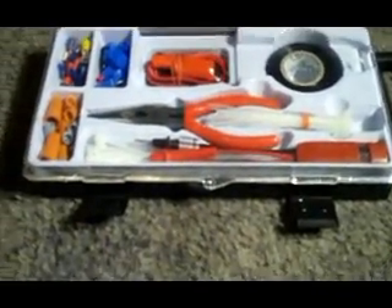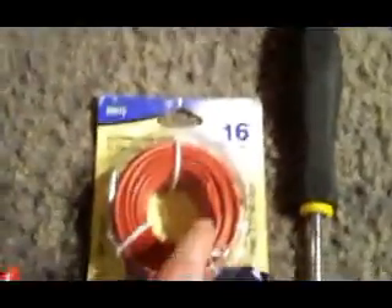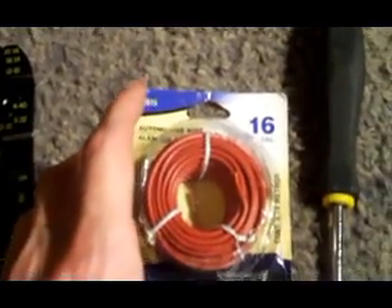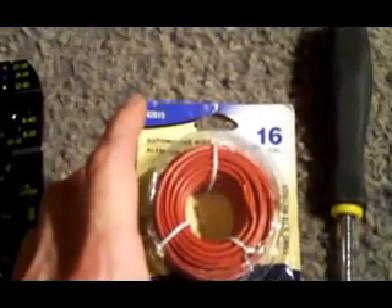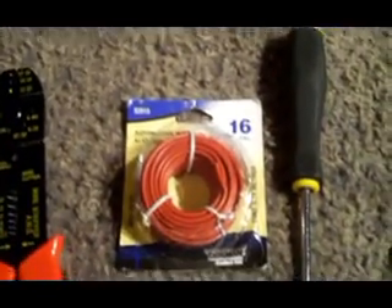Here are the tools you'll need. You got crimpers — always good for car audio. I usually have a little set with a bunch of connections like these little connectors. You don't have to have these but it makes things prettier sometimes. You're gonna need some wire — this is 16 gauge, you should be able to use 18 gauge. You don't need any huge wire because you're not going to push a lot of power to this crossover, just enough to turn it on.